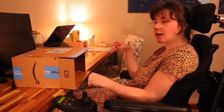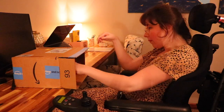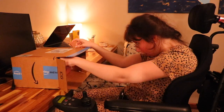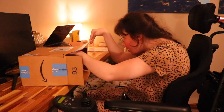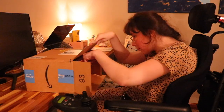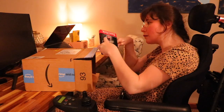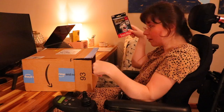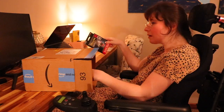In today's video I'm going to open my new camera — I'll just open the box. I got a new SD card because I'm getting a new camera, and I'm getting the Sony ZV-1.